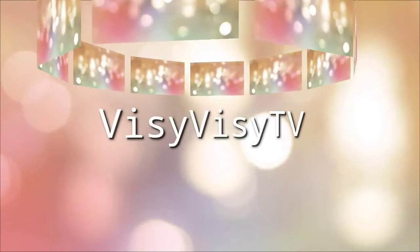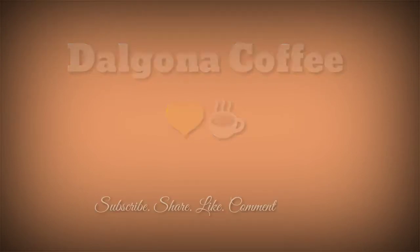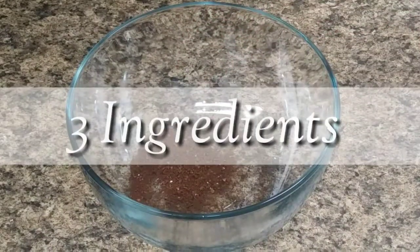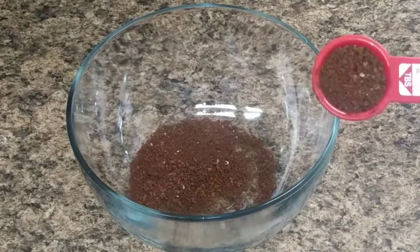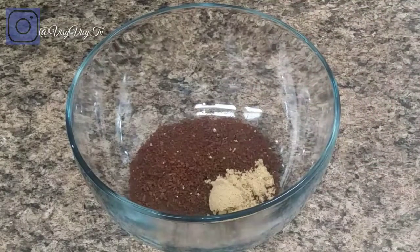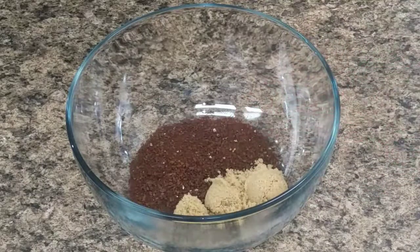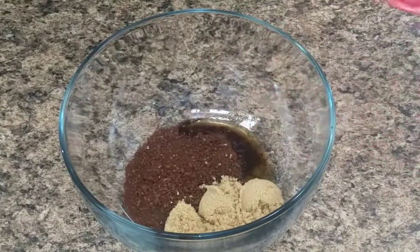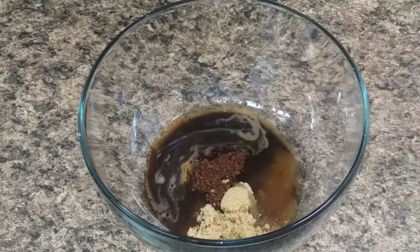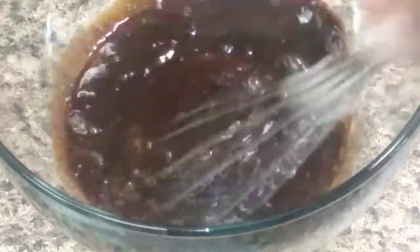Hello everybody, welcome back to my channel, hope you're all doing very well. Let's get started: one, two, three tablespoons of coffee; one, two, three tablespoons of sugar; and one, two, three tablespoons of hot or warm water — and whisk.